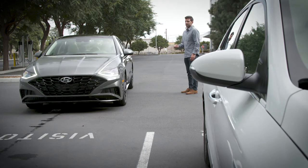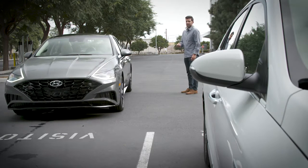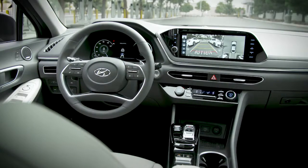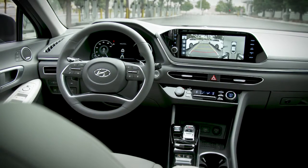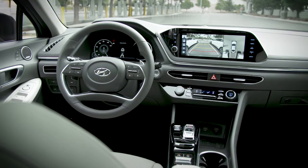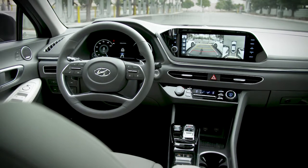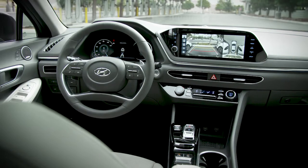It allows the driver to move the vehicle forward and backward while remaining outside the vehicle using the smart key to control it. RSPA performs a function called Remote Moving Forward and Backward. You can stand outside the vehicle and move it, but you must be within 13 feet of your vehicle.